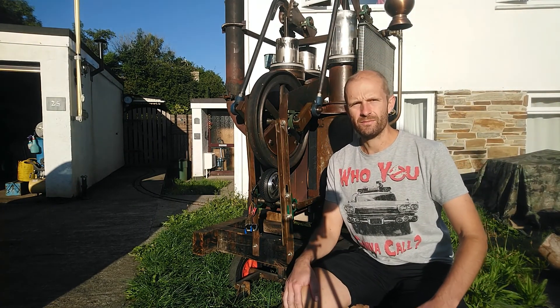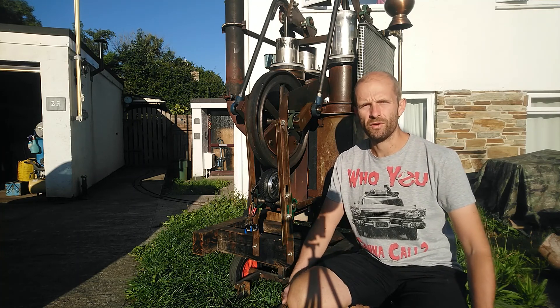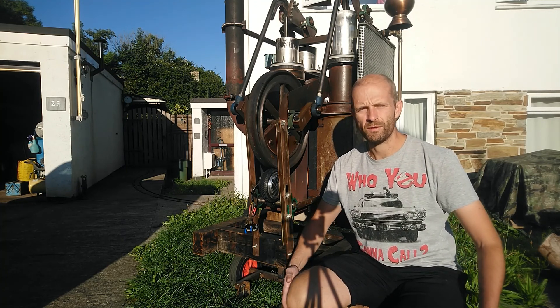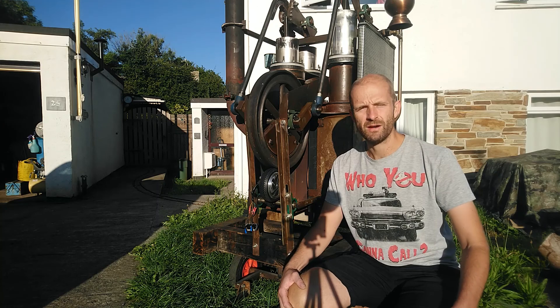So there you go — a PTFE seal fitted to the engine, and it ran for one hour without any lubricant. Next, I hope to run a whole day, probably about six hours, with these seals at a local steam rally. That is in a few weeks time, so tune in next time to see how I get on with that.